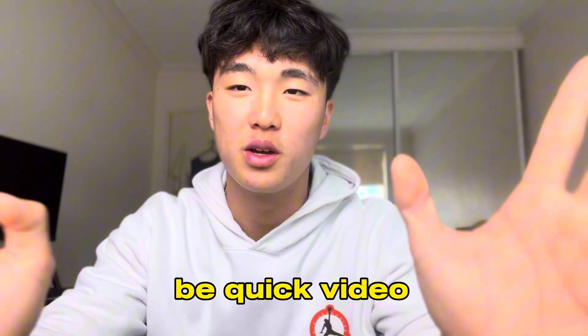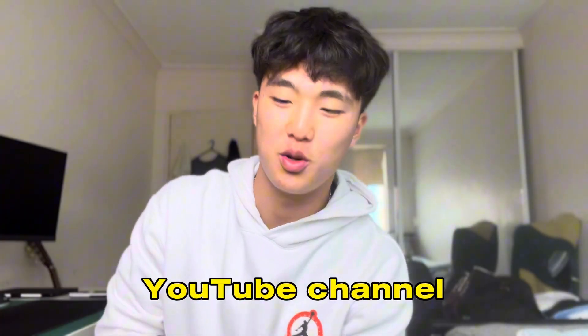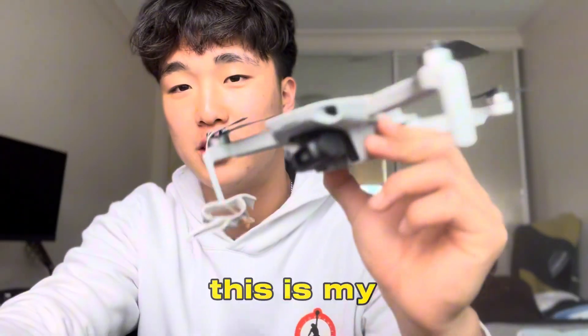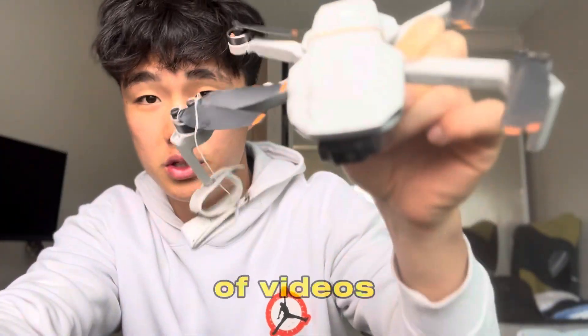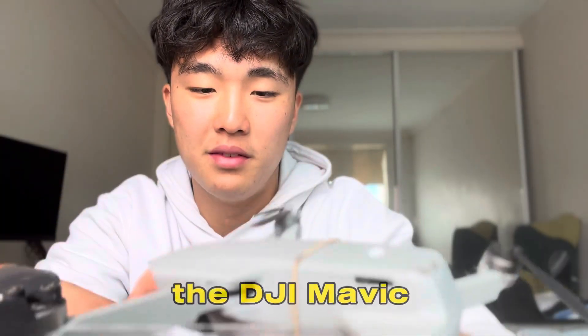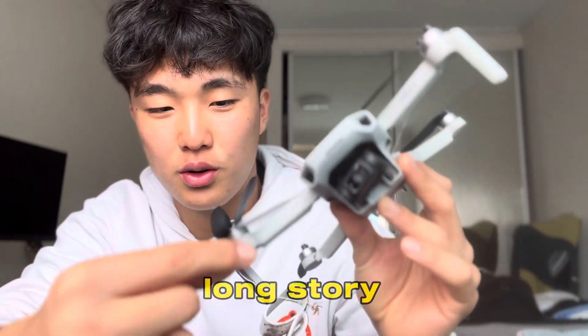Got some bad news today so it's gonna be a quick video, but I just wanted — it's part of the documenting part of my YouTube channel. This is my drone that I shot a lot of videos with. This is the DJI Mavic Mini 2.